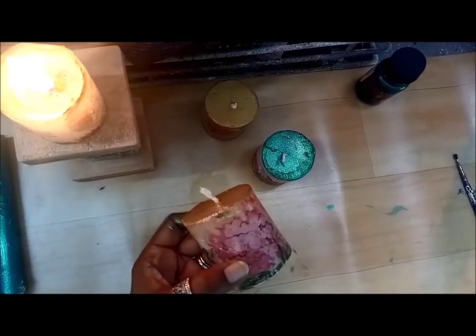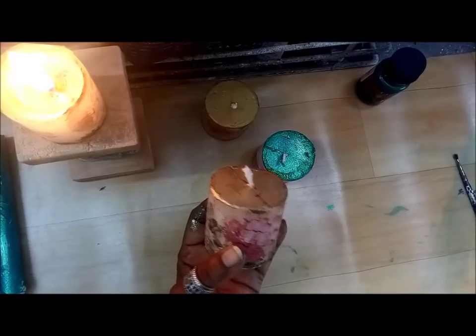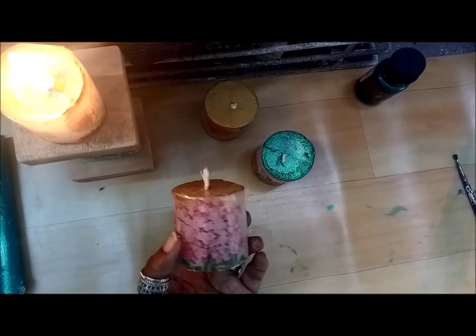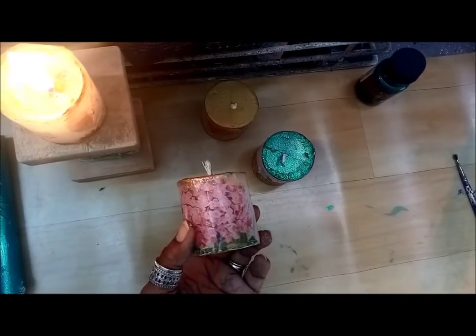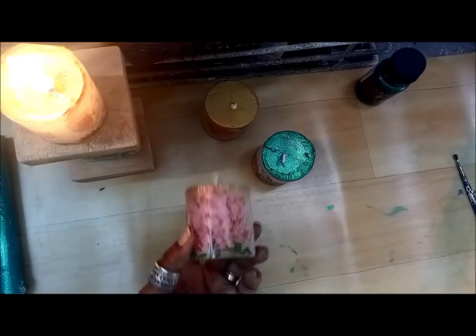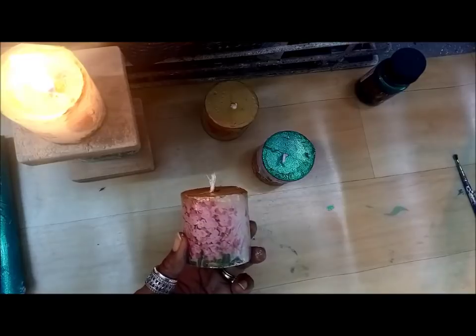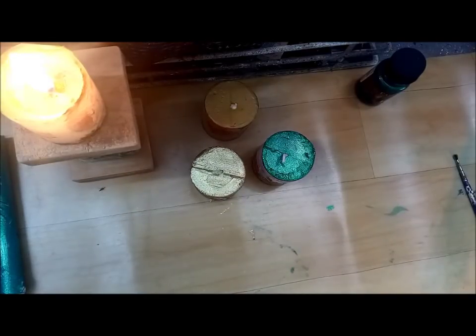I've decoupaged this one and used the gold color paint here. You must check out the range of candles also available at Crafters Corner — have a look at their website. So you have the tissues, you have the Cadence paints, you have the candles, and you have the iron — all the materials available in one website. Isn't that exciting? Grab all of them and start making your festive gifts today.